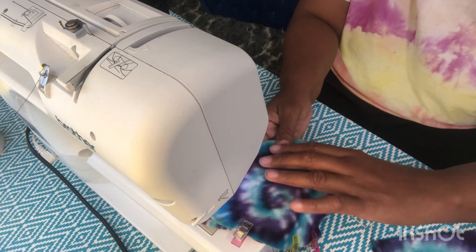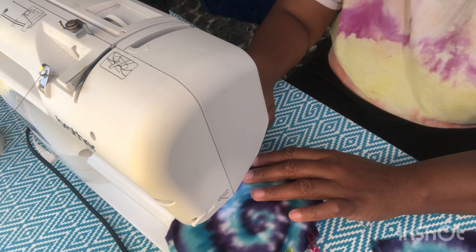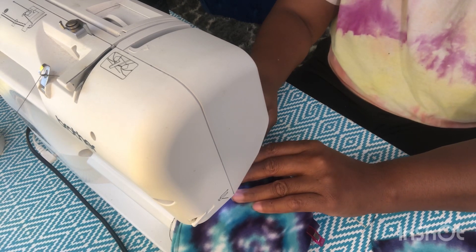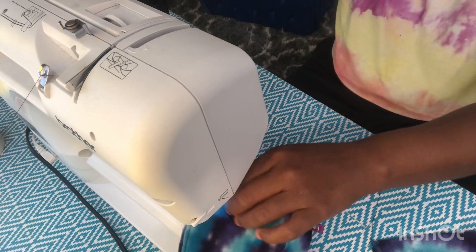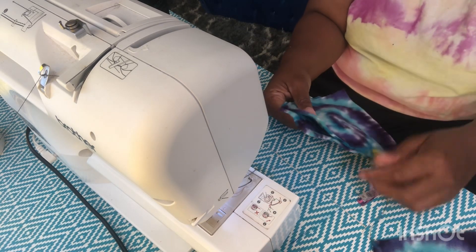I make sure the good edges are facing each other and I sew down one side. Of course you always want to start with a back stitch and back stitch at the end so it doesn't unravel, and I'm just cutting the string on the side.